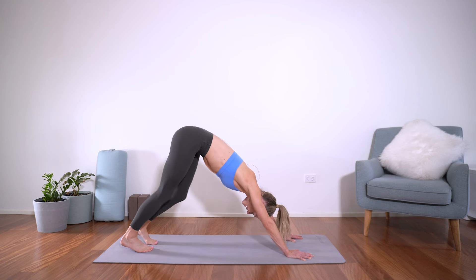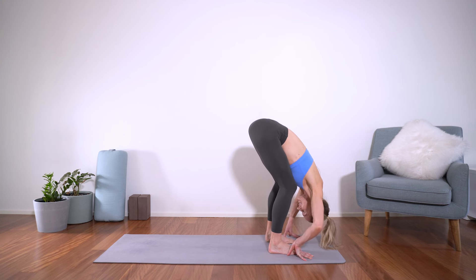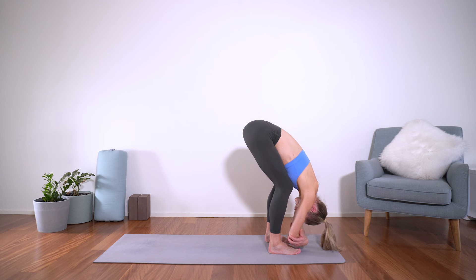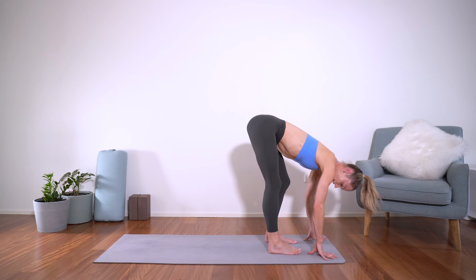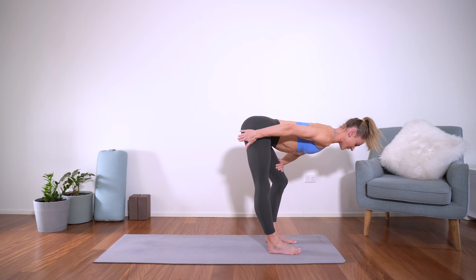And then from there, keeping the knees nice and bent, let's pad all the way up to the top of the mat — feet hip-width apart, knees nice and bent, chest on the thighs — hanging forward into ragdoll. Keep arms long or take the back of the elbows. Relax the head, relax the neck. From here, keep the right leg bent and the left leg straightened — either arms down or just bring the hands to the thighs, just stretching a little more through the left leg. And the other side.